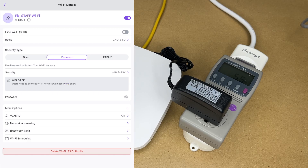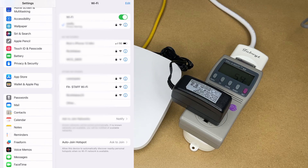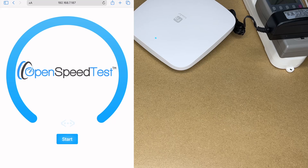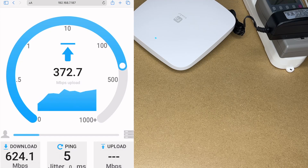I'll hit save. There are also more options: VLAN ID, network addressing, bandwidth limit, and Wi-Fi scheduling. I would typically also rename the SSID from 'Fit Staff Wi-Fi' to something of my choosing, but I'll leave that for now. Going into my Wi-Fi settings I can see the Fit Staff Wi-Fi — I'll tap it, enter my password, hit join, and now I'm connected. I'll open a web browser and run a speed test on my local network, not internet speed, since the access point is connected via gigabit Ethernet.